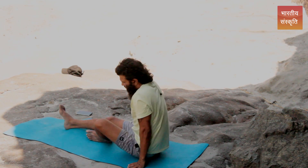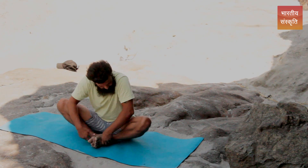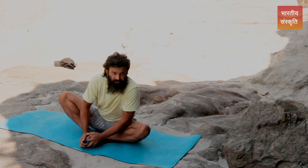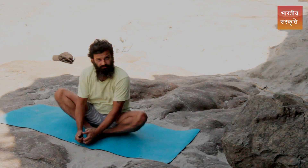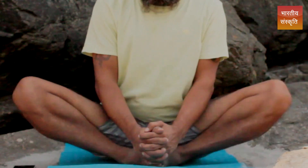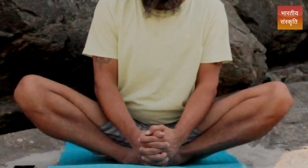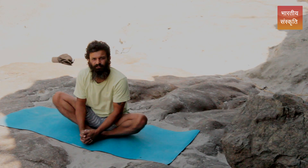Next, sitting in a butterfly pose, stretch your legs — this is a basic anti-rheumatism exercise for opening up the thigh portion. Just play with it, shake it up a little bit. This warms up the area; it's not a major posture but it keeps you fit with a nice rhythmic flow.